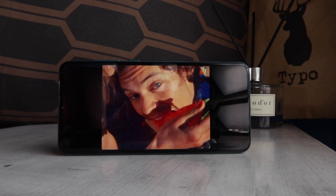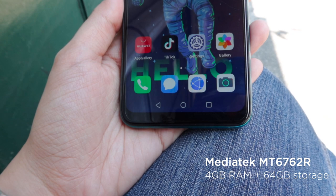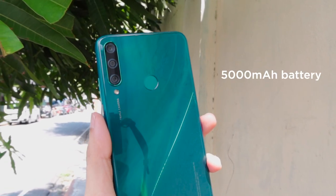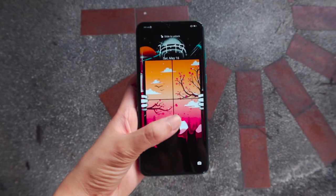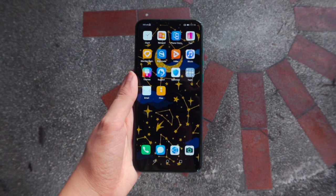Powering this device is a MediaTek MT6762R octa-core processor with 4GB of RAM, 64GB of internal storage, and a large 5000mAh battery.